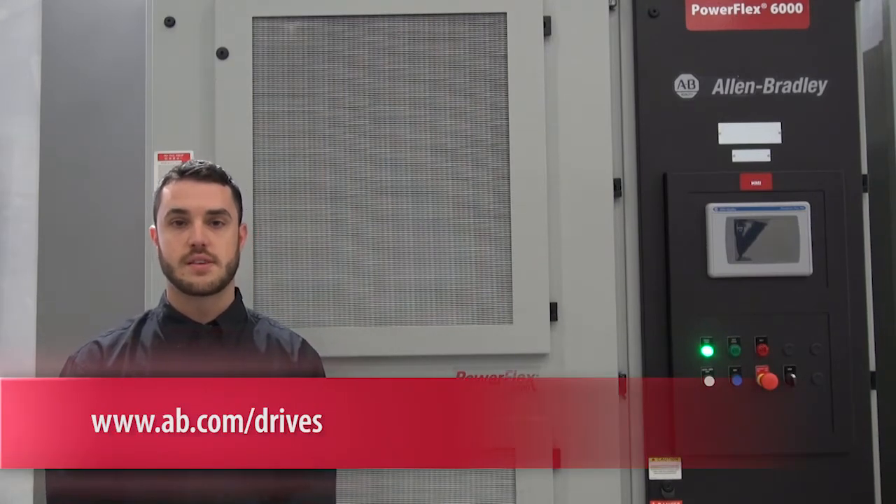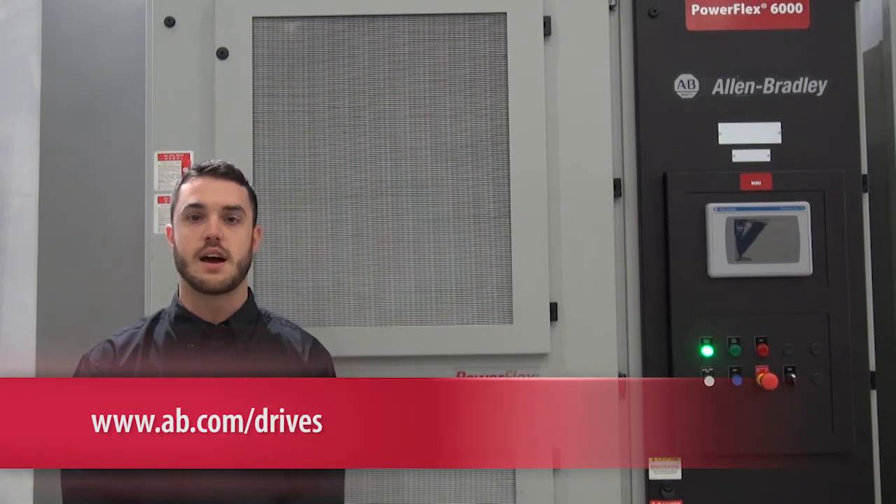For more information on the PowerFlex 6000 and its features and benefits, please visit ab.com/drives.